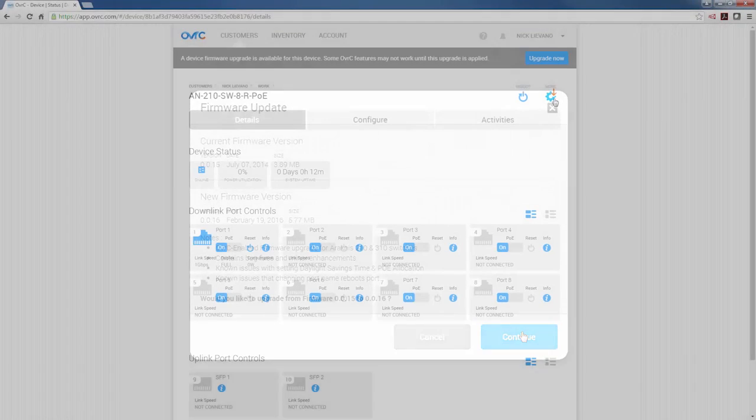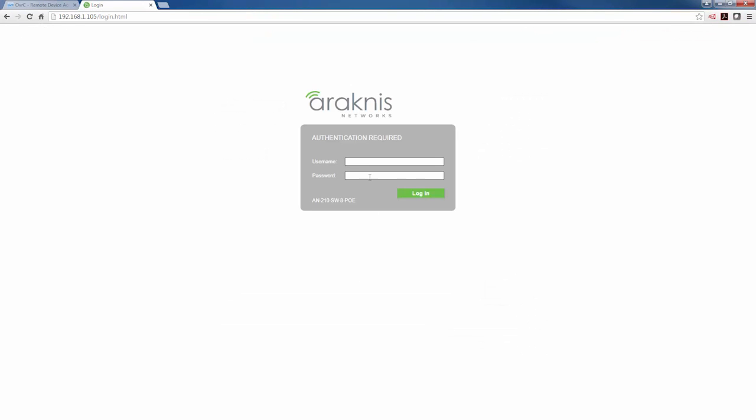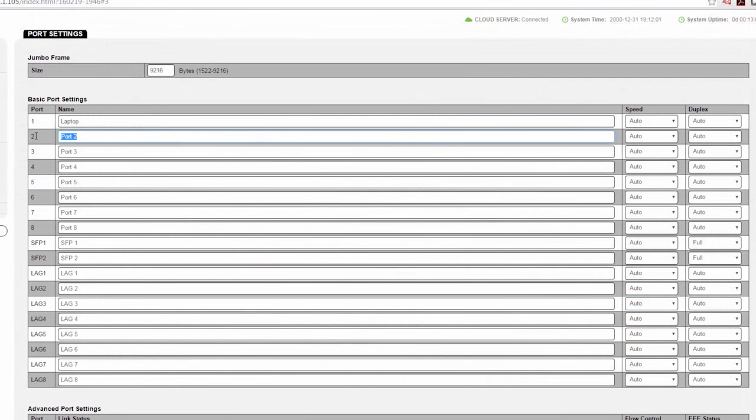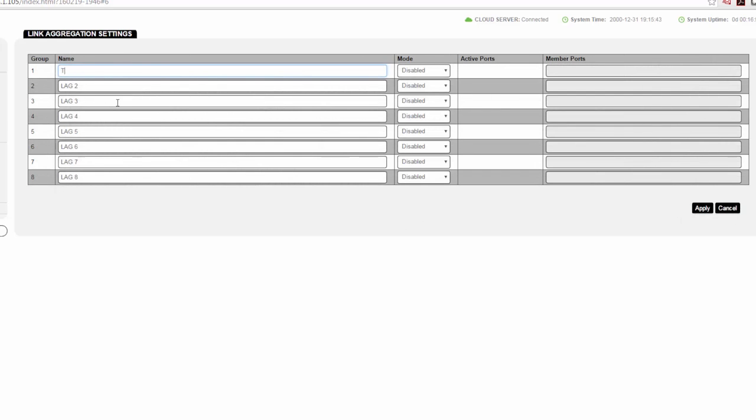It even provides remote access to a switch's local user interface for advanced setup, without any additional network configurations required in the router. Logged in, a clean and robust UI provides fluid navigation to options like port management to name individual ports, PoE for power monitoring and port cycling, as well as more advanced functions like link aggregation and VLANs.